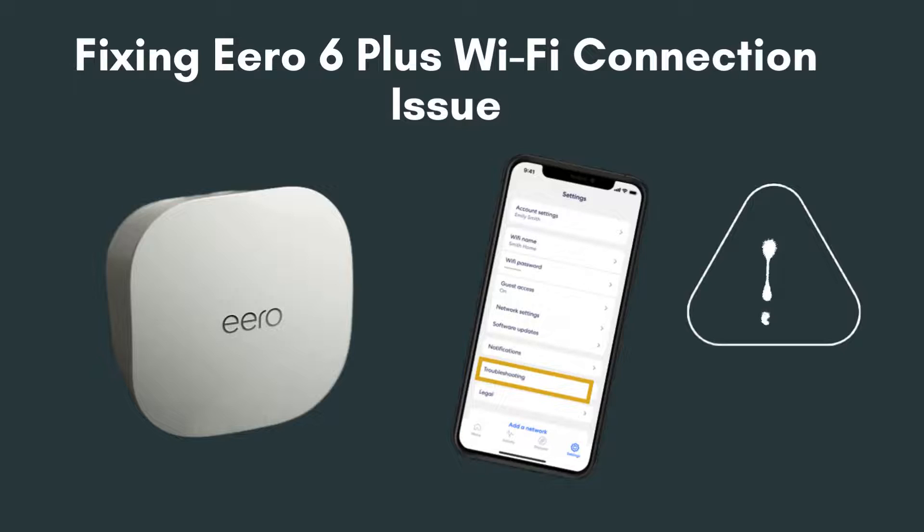Today, we're diving into how to fix Wi-Fi connection issues with the Aero 6. You've got your Aero 6 set up, but you're experiencing some connectivity issues. Maybe your internet is slow, devices are dropping off, or you can't connect at all. These issues can be frustrating, but don't worry — we're here to help you troubleshoot and fix these problems.